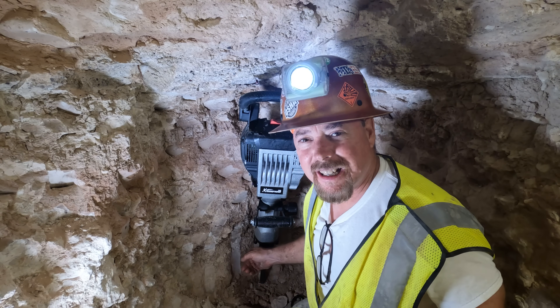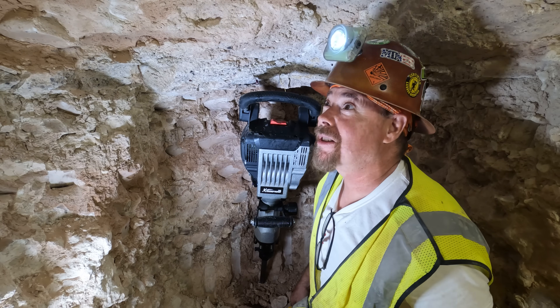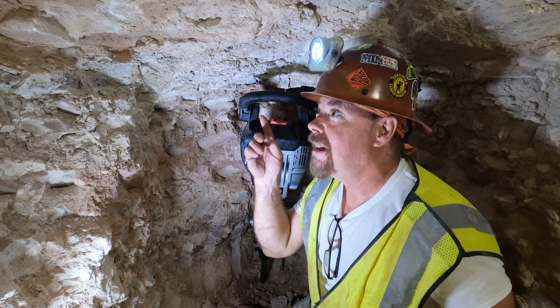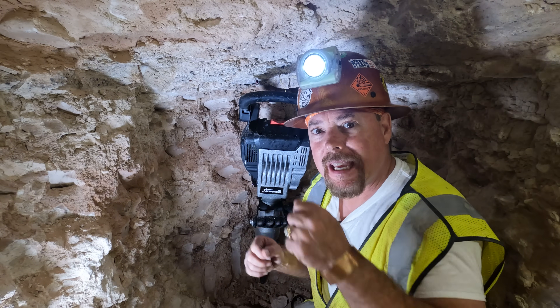I'll tell you what, it started to cut through this like that — I had to turn it off. I don't know how I'm going to get it to work up here, so you guys are going to have to give me an idea so I can drive it up like a stoper. That thing is heavy, it's going to make my body hot.